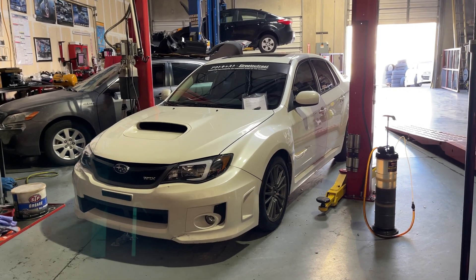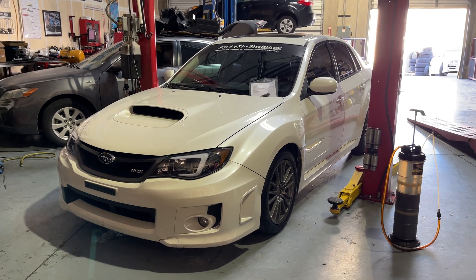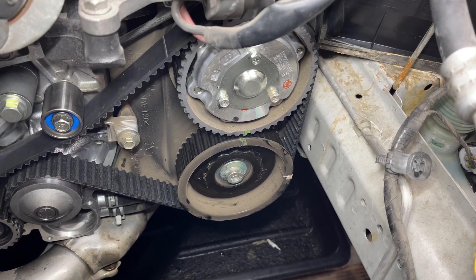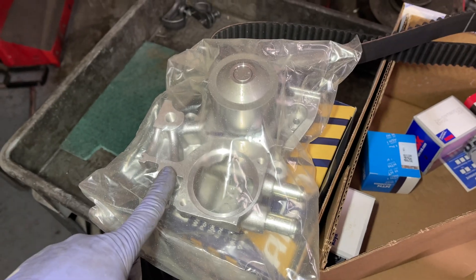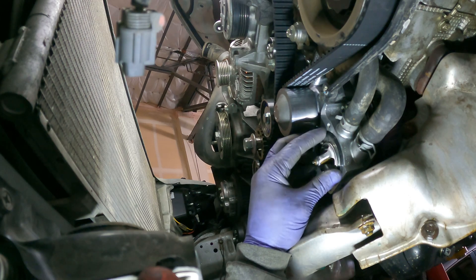Good morning. I got a 2013 Subaru Impreza in the shop today. It's a turbo model. I think these have dual overhead cam. We're going to be doing a timing belt and water pump service on it. Routing the timing belt is a little tricky but should be able to get it with my little tricks.